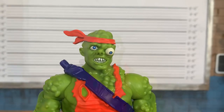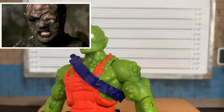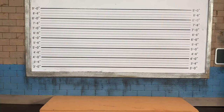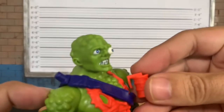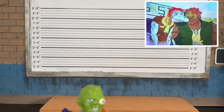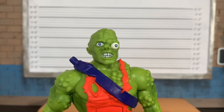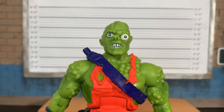Here's Toxie with his alternate head, which is closer to his movie likeness — not as hideous, but a great and welcome option. It's pretty much the same sculpt minus the bandana and it looks great. His other accessories are three tiny toxic bombs that look like little barrels. Interestingly, I didn't actually own Toxie growing up — I had Junkyard, No Zone, and Major Disaster. My neighbor had Toxie, so we'd get figures the other person didn't have. I eventually sold him my whole collection to fund more TMNT figures.